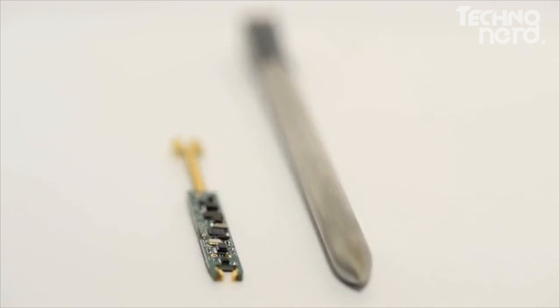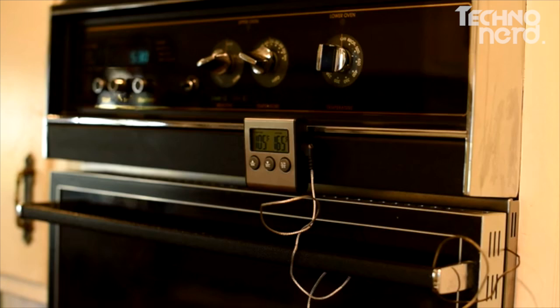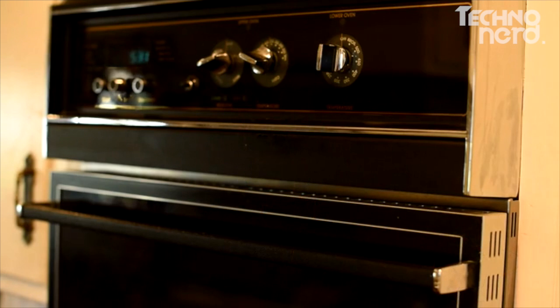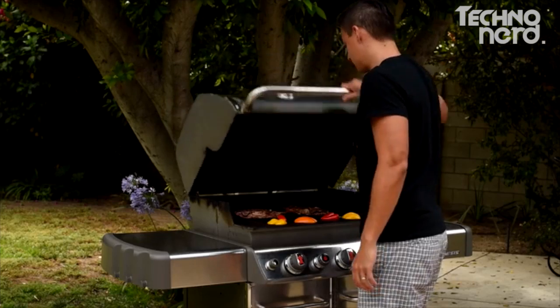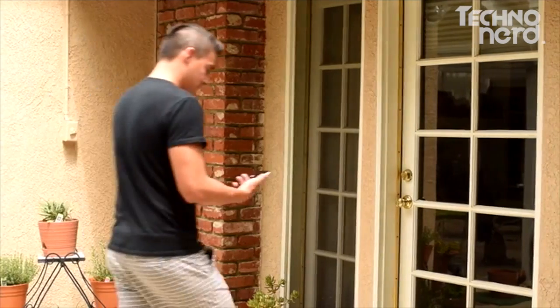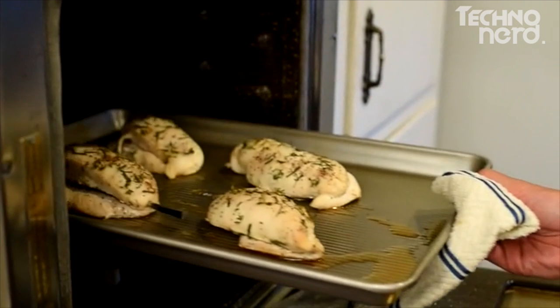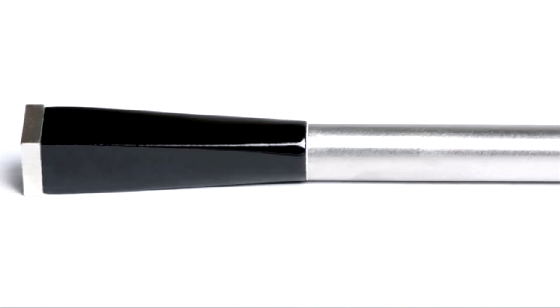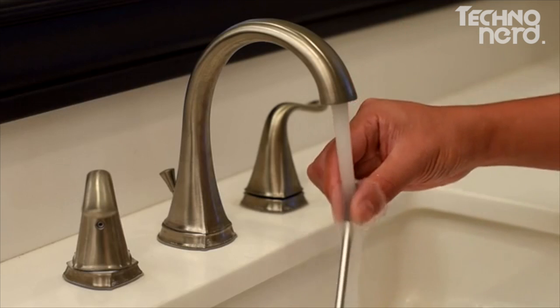Unlike other meat thermometers, the Meter is the only connected thermometer that has all of its electronics built inside the probe, eliminating the need for wired external devices. Its innovative design allows the Meter's electronics to survive extreme heat and be completely wireless, with a range of up to 10 meters. No more tangled messes or having to constantly open up the oven or grill to poke and prod your meat. The Meter's probe has no buttons, LEDs, or openings, allowing it to be waterproof — you can easily and thoroughly clean it without the fear of breaking it.